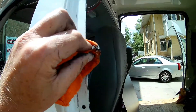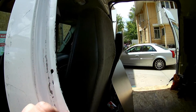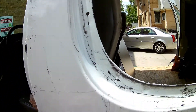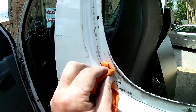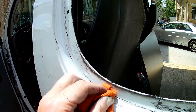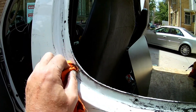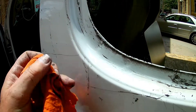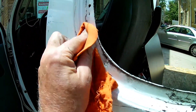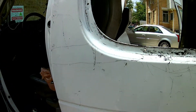Tom Silver from This Old House says you have to get all the butyl off, because if you don't, the gasket you're going to put on there with its own adhesive won't stick. It seems to be working pretty good. It's going to take me a little while to get it all off, so I'll get back to it.